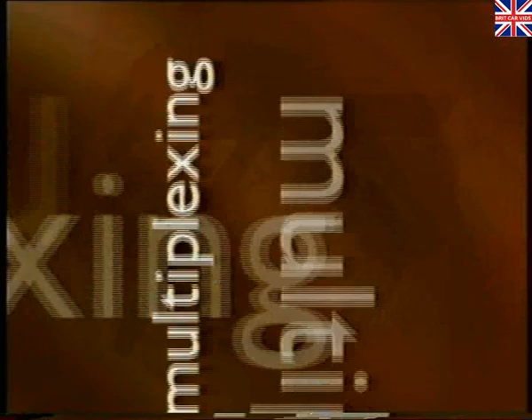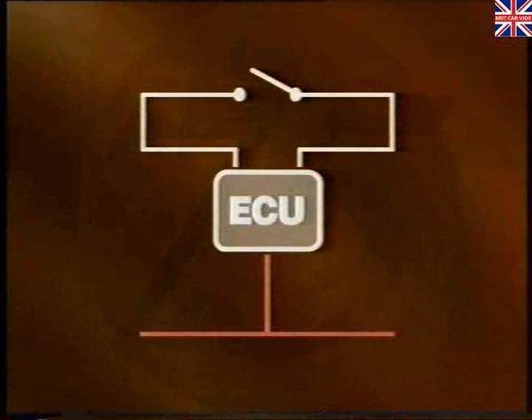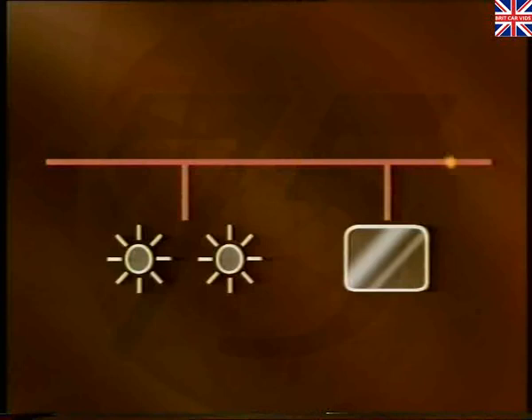The Rover 75's electrical system is described as multiplexing. Multiplexing is a technique permitting communication between the vehicle's control systems. It allows information from a single sensor to be shared and exchanged between a number of control units. Information from sensors and switches is converted by the system's ECU into digital signals and relayed serially throughout the multiplexing network.